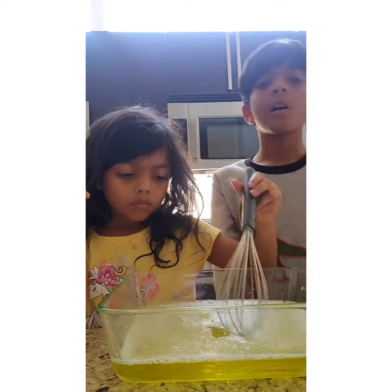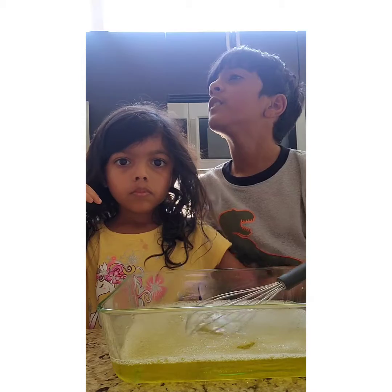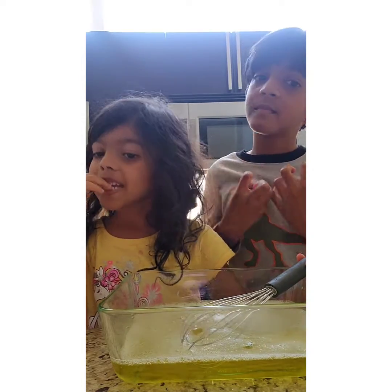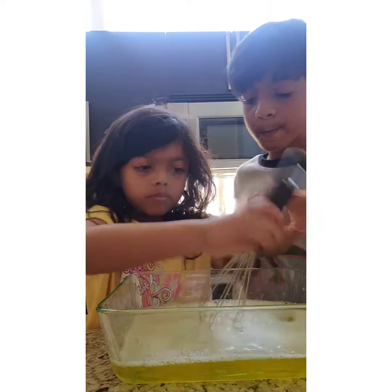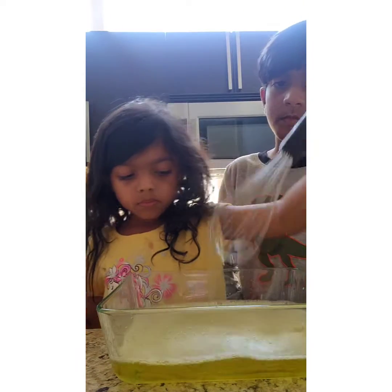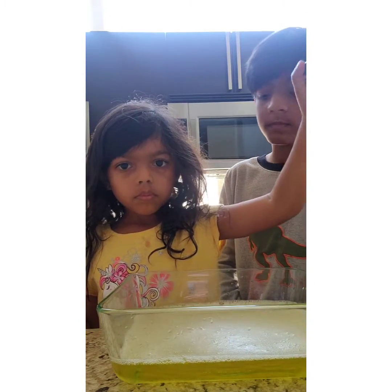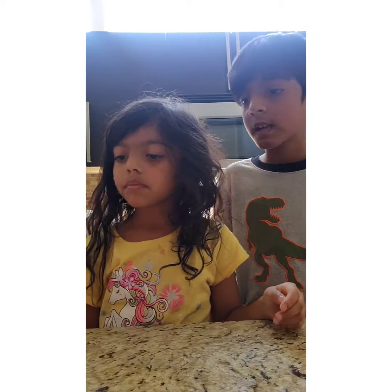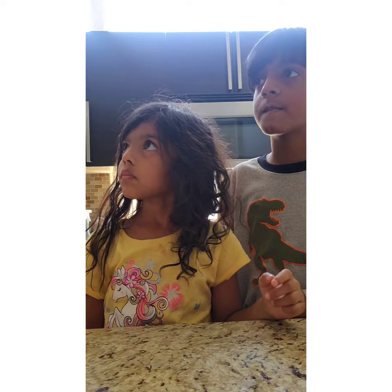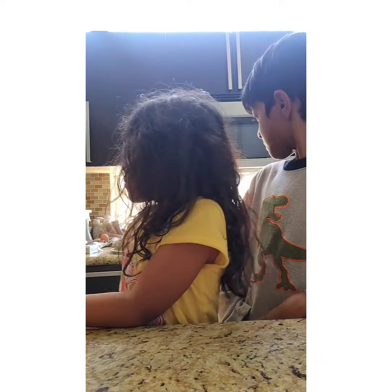We need to put it in the fridge. The fridge — we're going to put it in the fridge. Okay, so I'm going to put this in the fridge now. How long does it have to wait? A couple hours, because I'm not putting it in the freezer this time. We'll see you later.